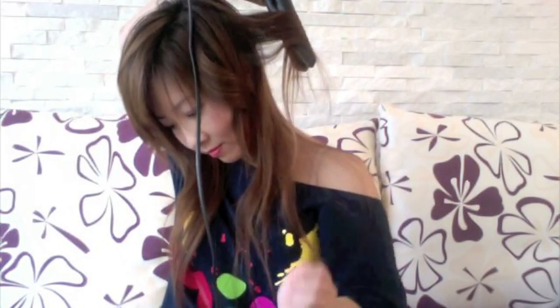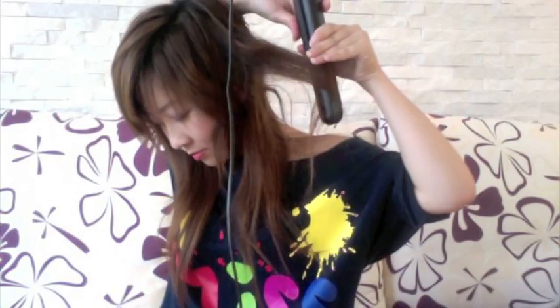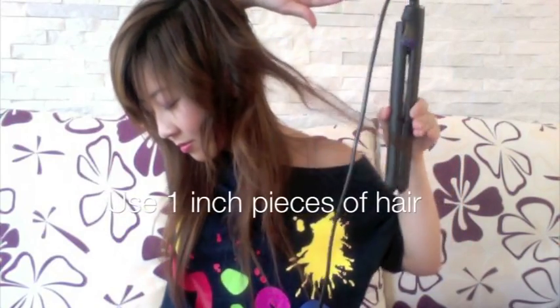Now I'm just going to demonstrate holding it downwards, just to show that you can hold it this way as well. So again, I'm just going to turn it half turn away from my face and then gradually bring it out, and then steadily move outwards — and we have another one.